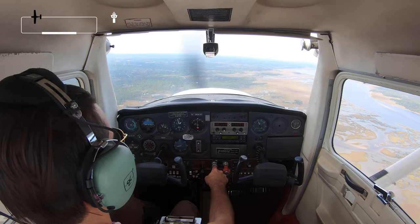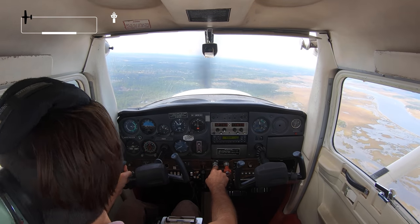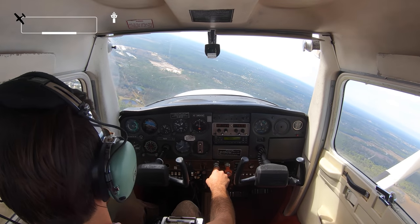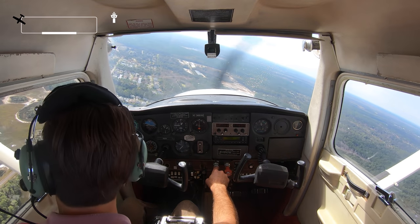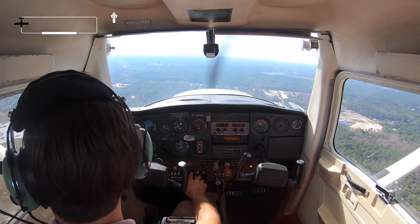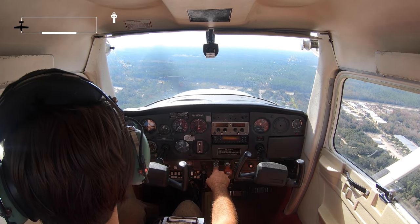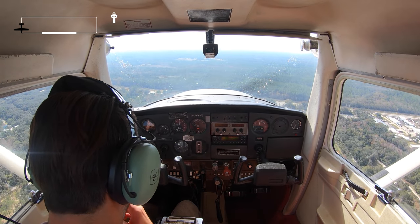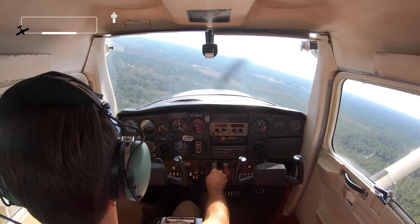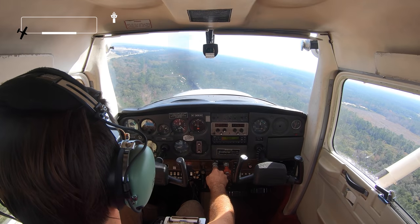Starting to slow down here a little bit. My number-one traffic has touched down — turning base now. Carb heat on and I'm going to go down to about 15 degrees of flaps. Starting my descent on base. Altimeter is set, instruments are looking good, heading is still looking good. Giving a little more throttle into this turn — getting a little slow. Very important not to stall out when you're turning.